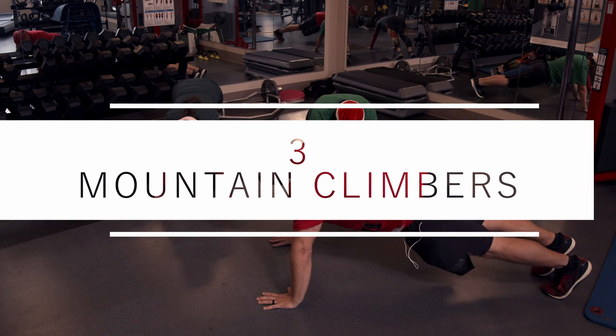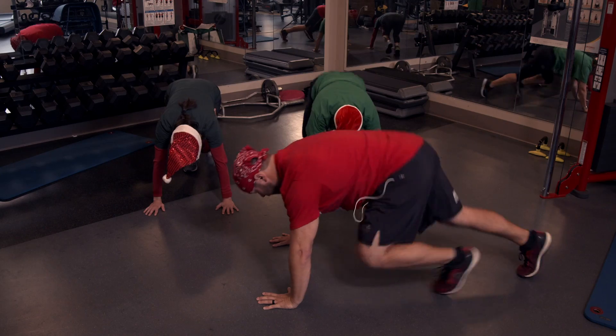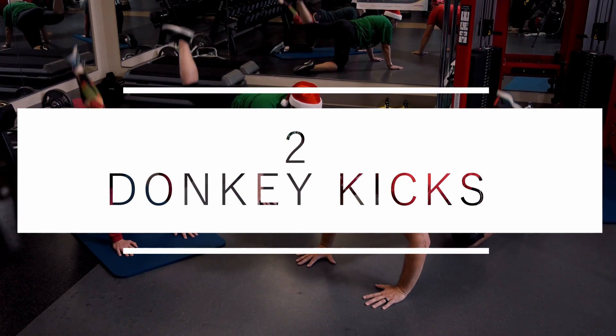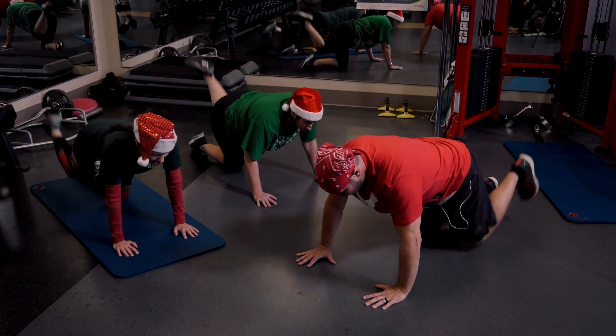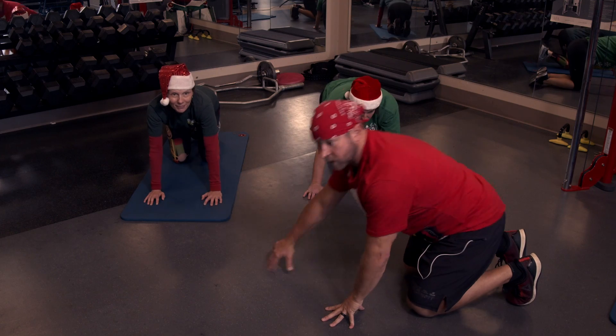Three mountain climbers — don't raise those hips. Up and go — one, two, three. Break. Two donkey kicks. Right here, ready? Go — one, other leg, two, other leg, one, other leg, two. Keeping that core nice and tight, working your glutes. Great job ladies.